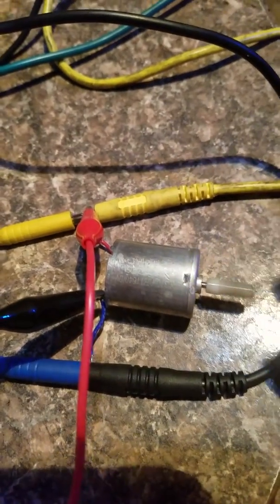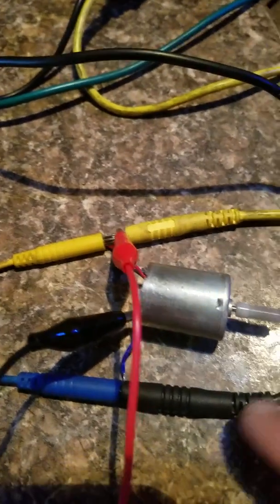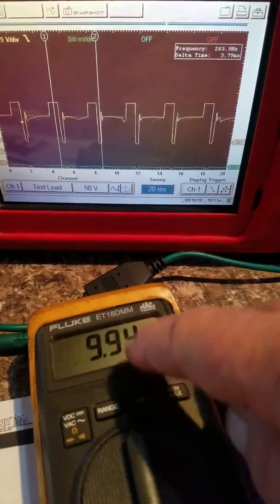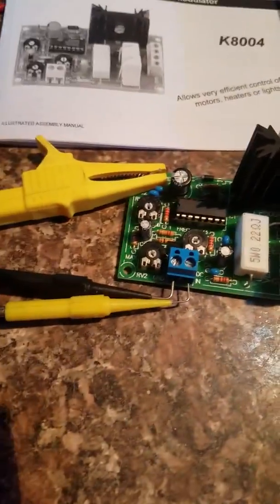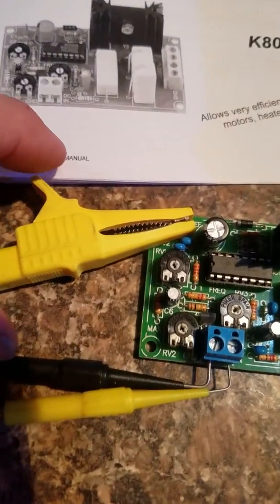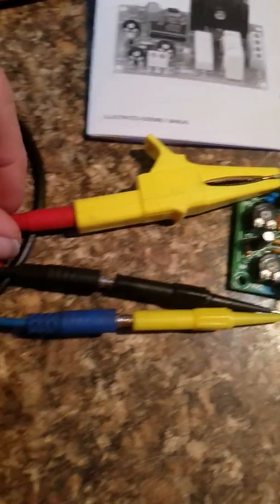I've got my multimeter hooked to them too so you can see the voltage change. I got a motor running right now, got everything working. These are my lab scope leads I have hooked up so that you can actually see the waveform on the lab scope — and this is the voltage that's changing. I've got this all hooked up to a potentiometer, let's get a good look at that so you can see how I have it hooked up.